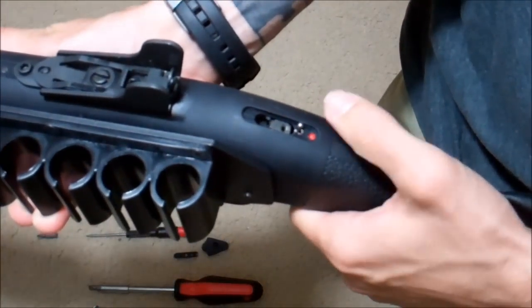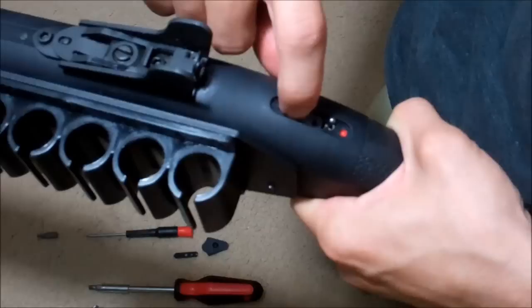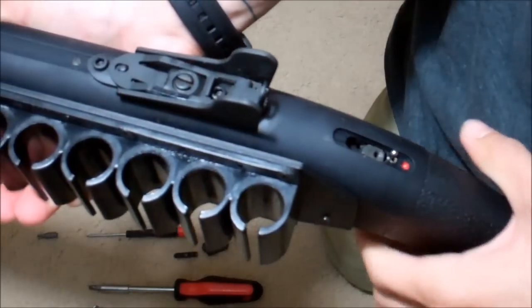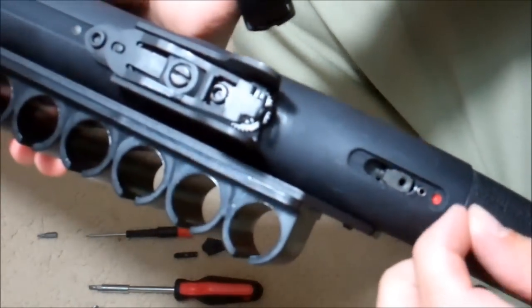Now, the ball bearing fell off the spring — it's not a big deal. If you don't have the action back, this piece right here that it's going to screw into will fall down, and then you have to take the barrel off and take the trigger out and reset it. But if the spring and the ball bearing go out, they just go right there.